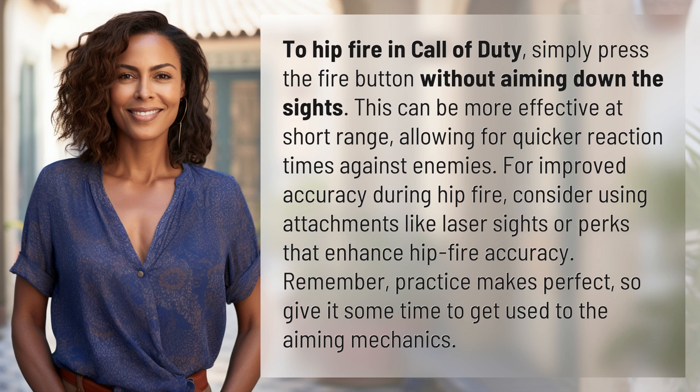For improved accuracy during hipfire, consider using attachments like laser sights or perks that enhance hipfire accuracy. Remember, practice makes perfect, so give it some time to get used to the aiming mechanics.